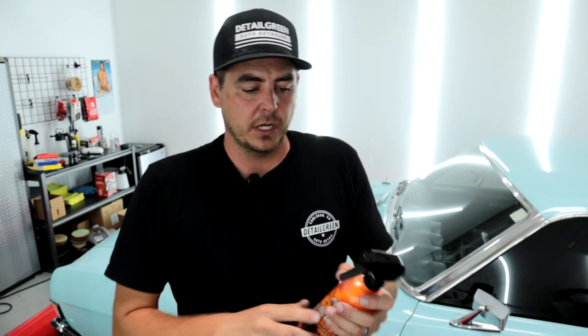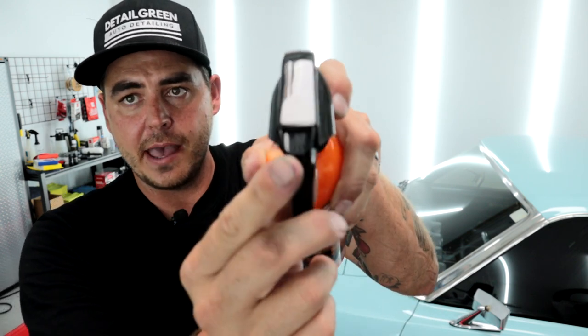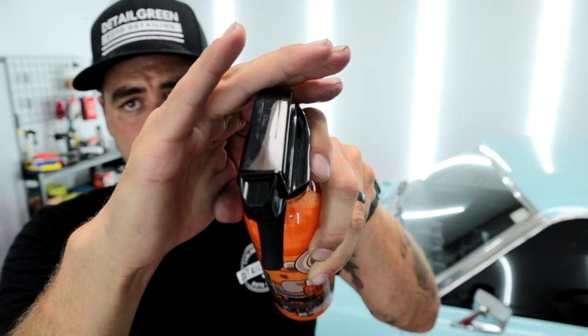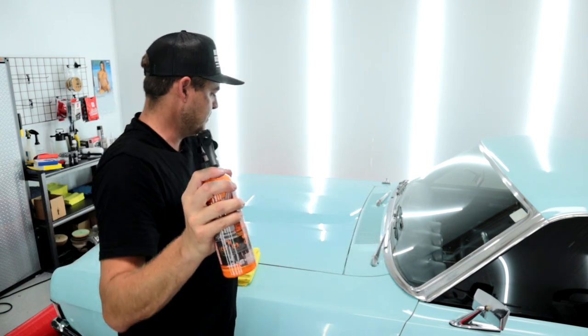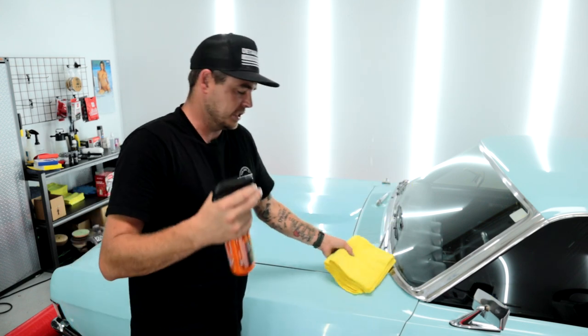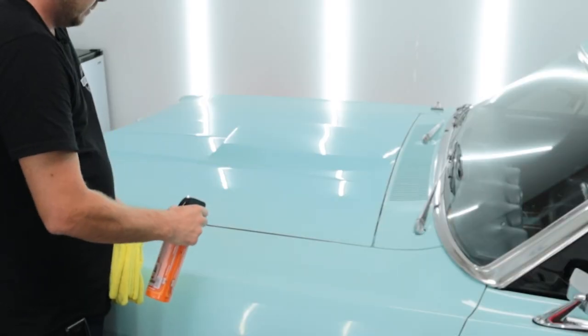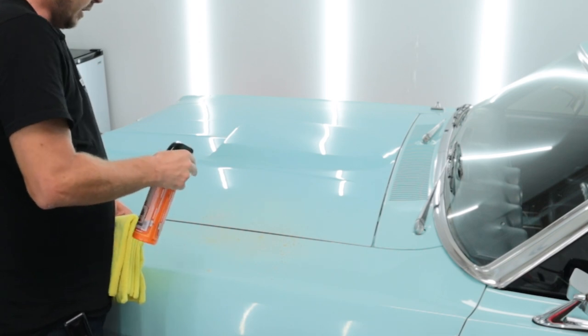So here it is. We're going to look at the trigger sprayer first — two positions of lock, a spray pattern, and a stream pattern depending on what you want. I don't know why you'd ever want the stream, to be perfectly honest, but we're switching it over to the spray pattern. I do have just a couple of basic microfiber towels here, nothing crazy. We're going to go spray it and check out the sprayer.